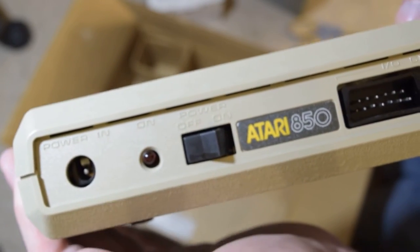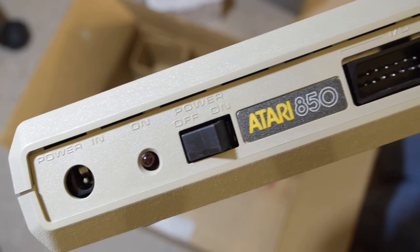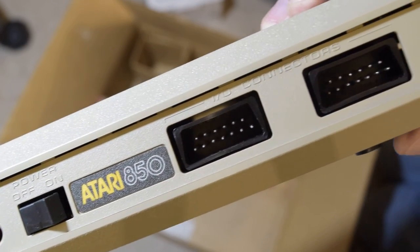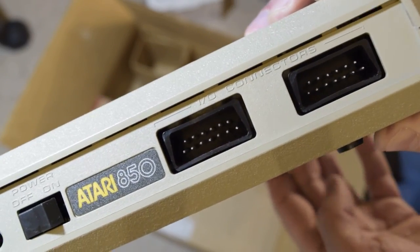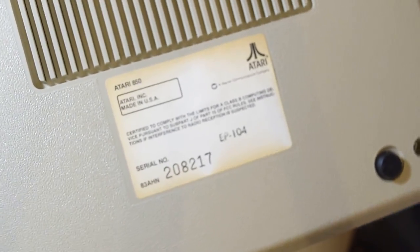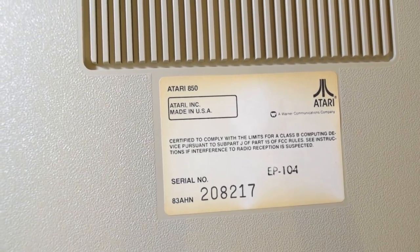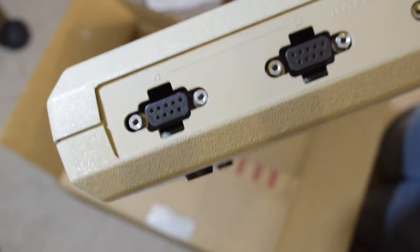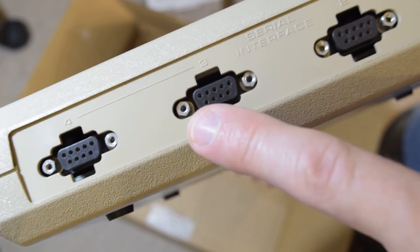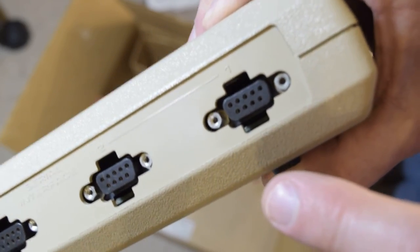Power plug. Two SIO — or IO connectors as it says — but they're really Serial IO. Port four, port three, port two, port one.